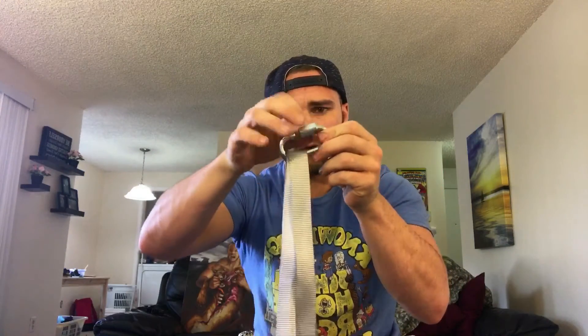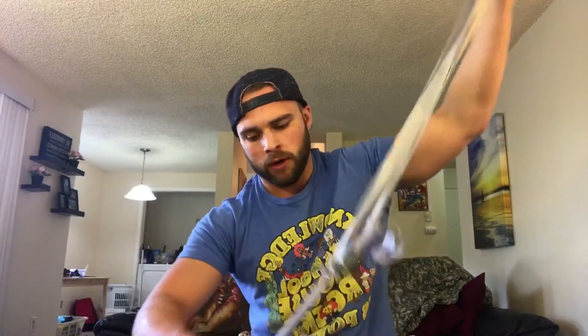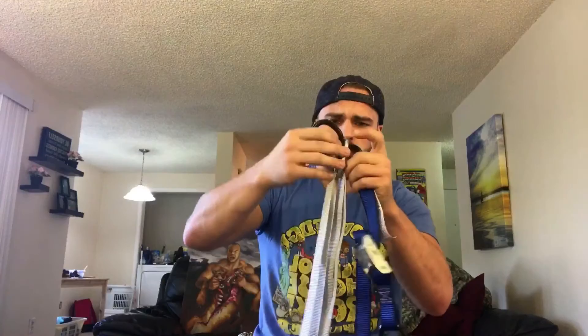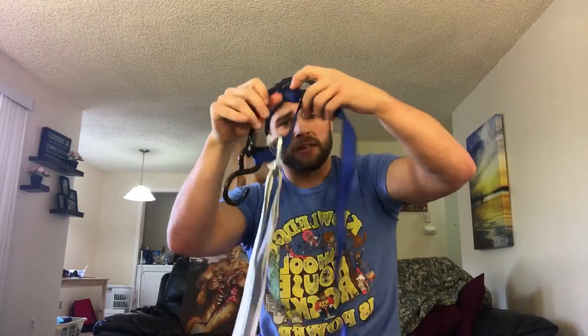I'm going to take my carabiner, my little clip, take the two loops at the top, feed them through, and lock that puppy down. I've got the top here, I can adjust it however I want, and then I've got the handles at the bottom. Got my other strap right here — all I'm going to do is feed it through and then latch it to it. And now this thing is where I'm going to anchor it to anything.